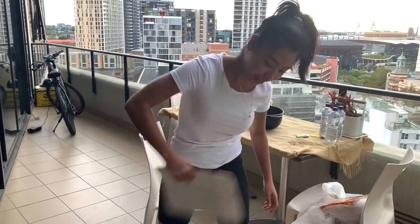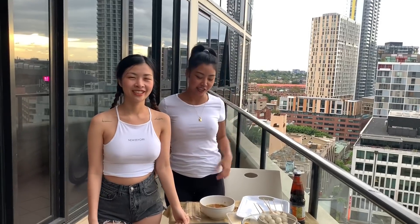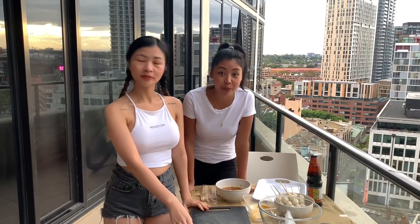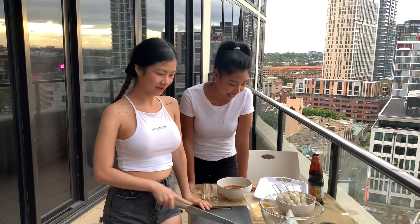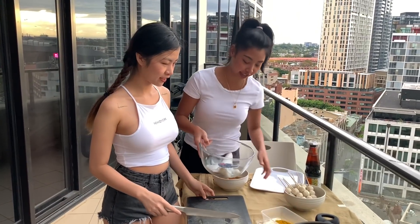Now we have to get a fire first. Hi. So I'm still with my roommate because we cannot go out. We're going to do the barbecue today. Enjoy. Stay home.